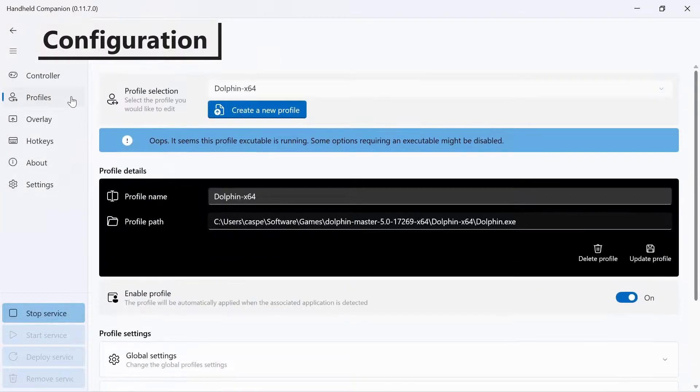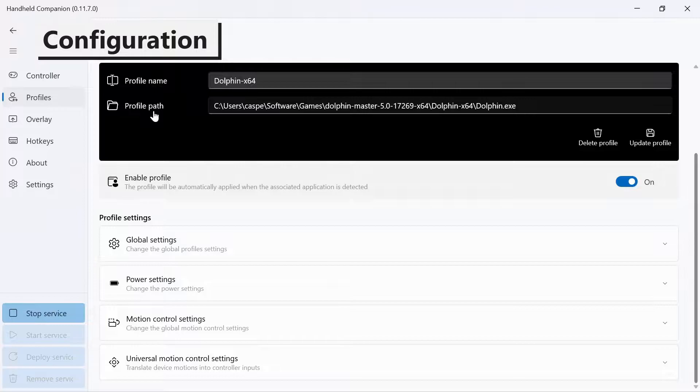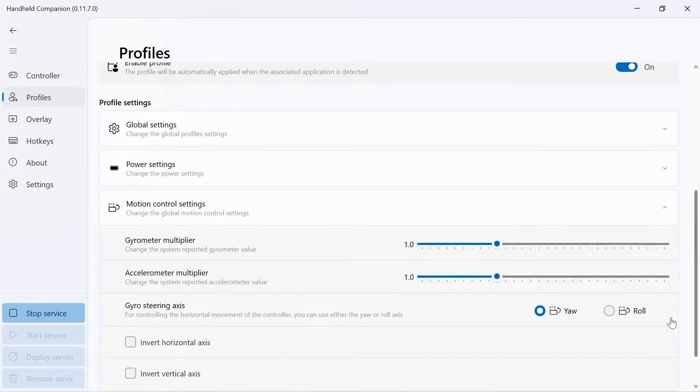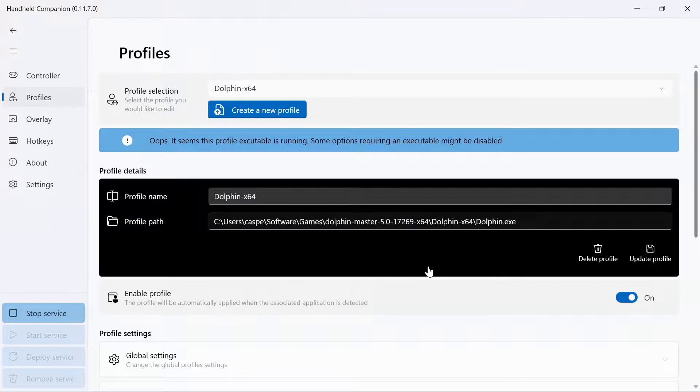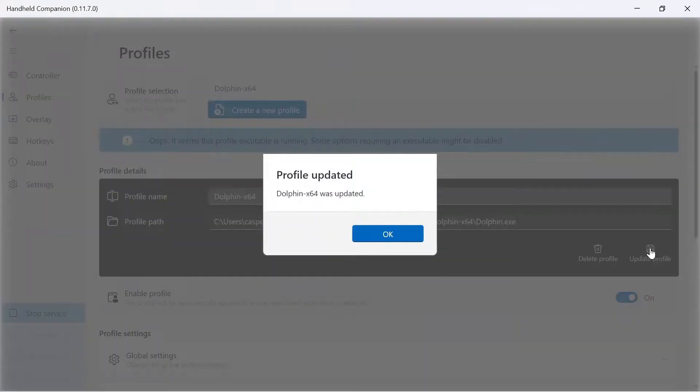Handheld Companion comes with a pre-installed profile for the Dolphin emulator. Adjust the motion control settings as follows: change the gyro steering axis to roll, and enable invert horizontal axis. The DSU server is already running in the background — no configuration required.